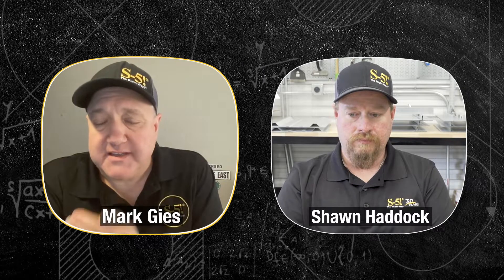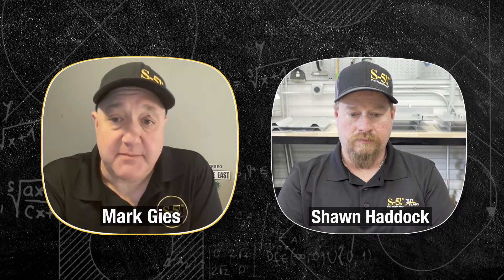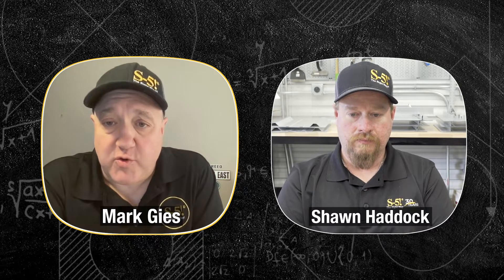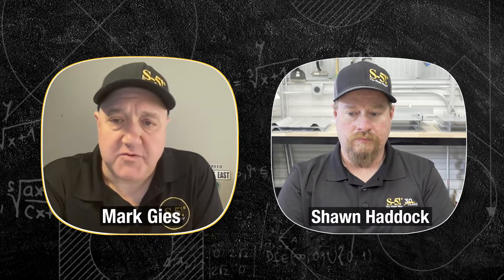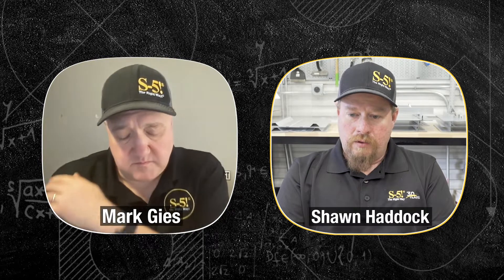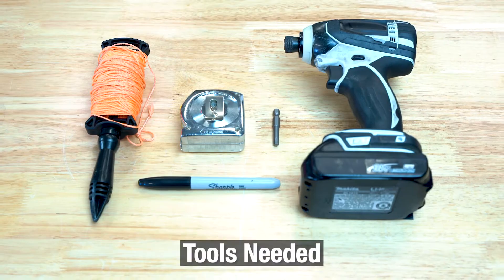Using that set screw with the round point and torquing it into the metal creates dimples, and the importance of that is it creates a mechanical interlock. The resistance to uplift and sliding is not a friction fit — it's actually a mechanical interlock from those dimples interlocking with the set screw. It's much more resistant to uplift and sliding than friction, and we are in no way doing any damage to the panel. We're not violating any warranties — all warranties remain intact with a penetration-free attachment.